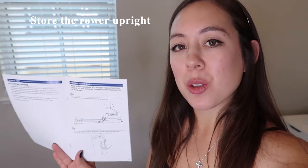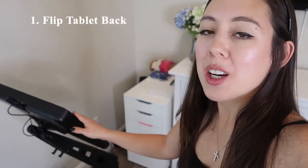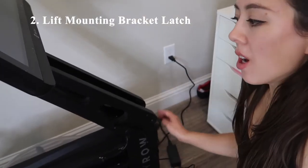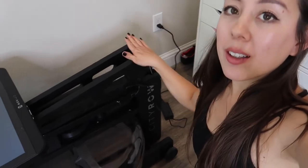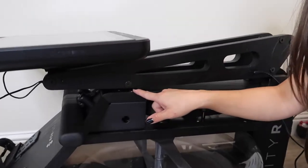Now I'm working on setting up my rower. The first step is to fill the tank, which requires the rower in an upright position. Going step by step from the manual: first, flip the tablet back so the screen faces upward. Next, lift the mounting bracket latch while holding the arm. I've lifted the mounting latch and pressed down on the arm — there's a little latch here to hold everything in place.